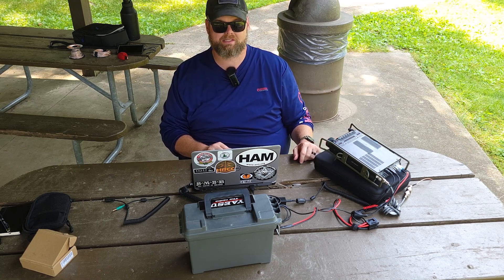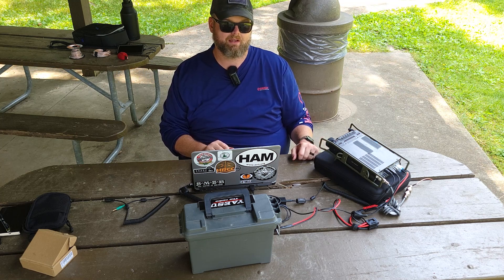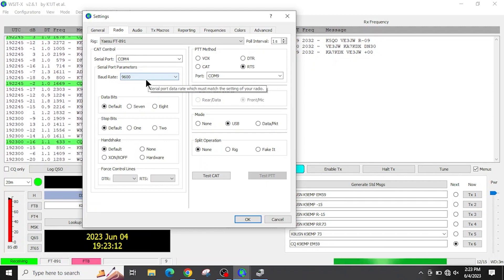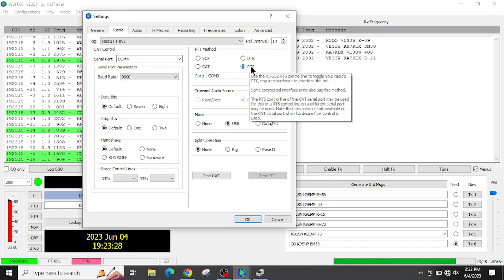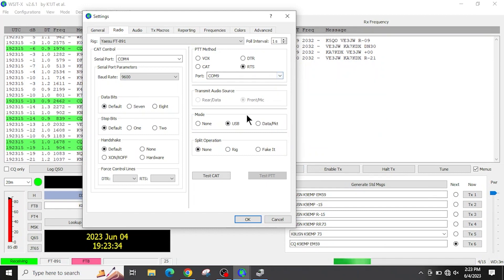You can run it at about 50 watts, but it gets warm. I was running at 20 to 30 watts and the fan was running pretty good. Back in WSJTX, set the USB CAT control to COM4 at 9,600 baud; data bits, stop, and handshake as default. Under PTT method, select RTS, and set that port to COM9, which is the DigiRig interface. Mode is set to USB and split operation to none.